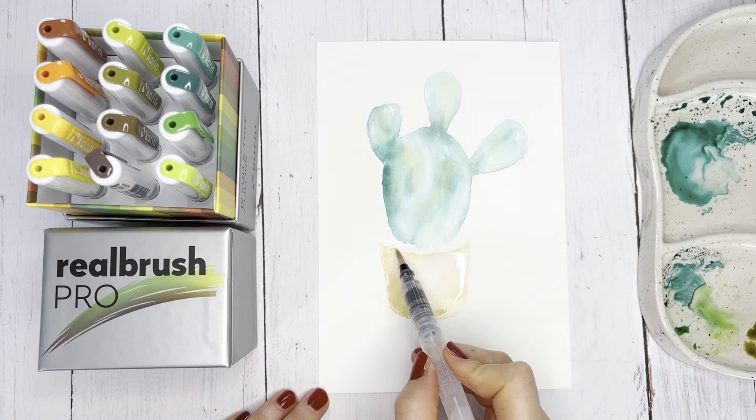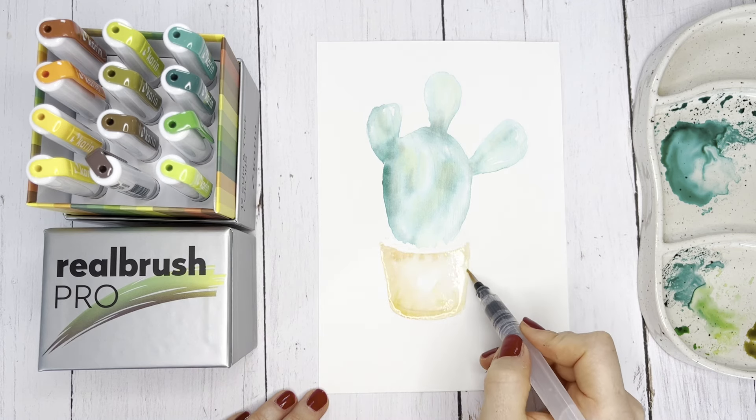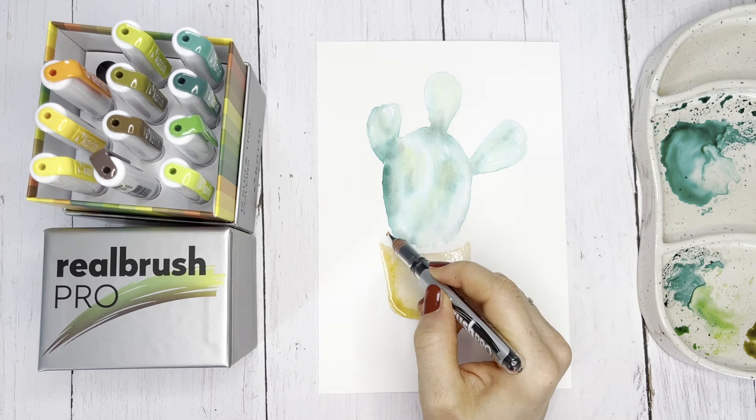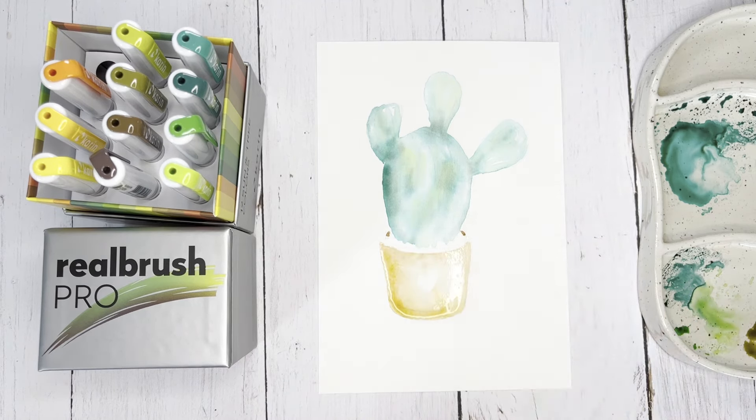Here, yellow and brown tones were mixed together and applied to the watercolor paper. You can paint directly with the Real Brush Pro on the still wet paper and create shading.